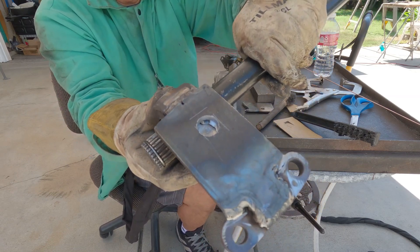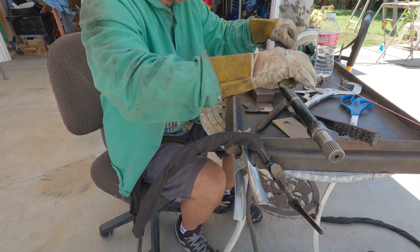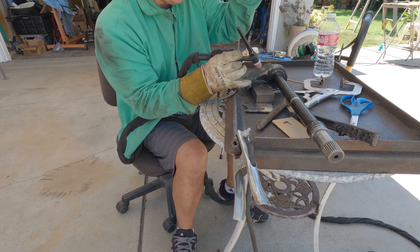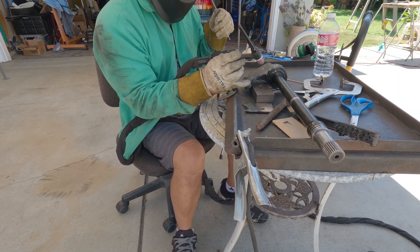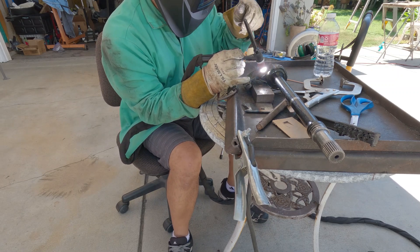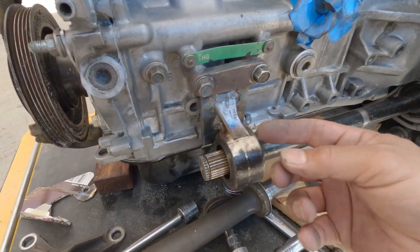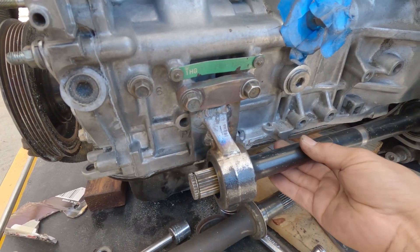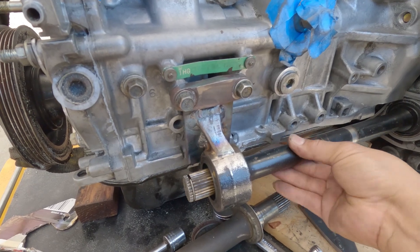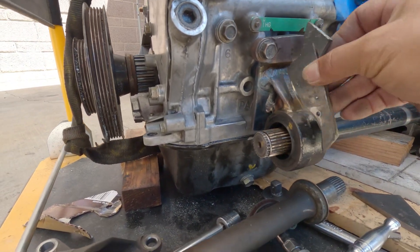I put a hole in it and I'm going to put a spot weld on there. Before I finalize this I have to make sure that it didn't bend or prevent me from turning the shaft — but as you can see it's all good, and I'm going to finish this off with this.